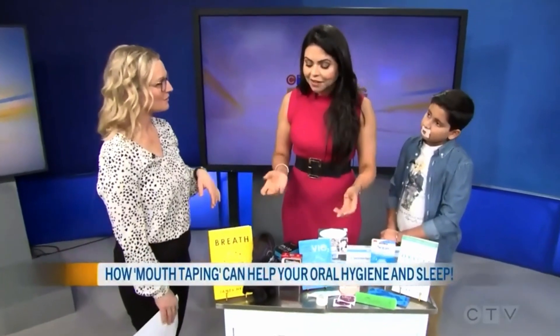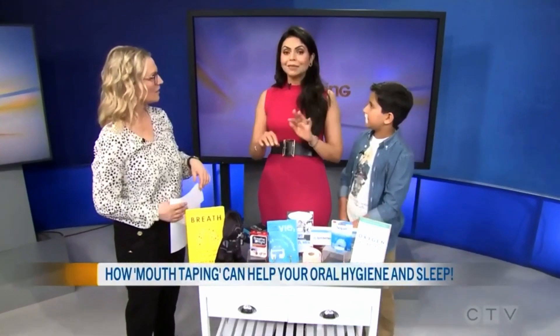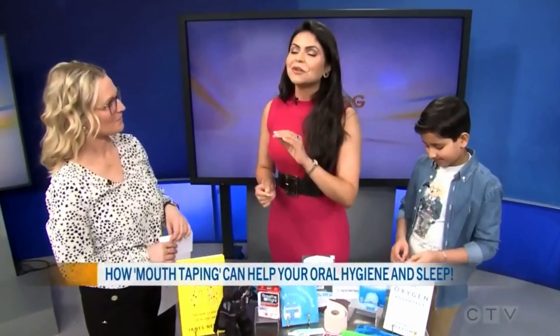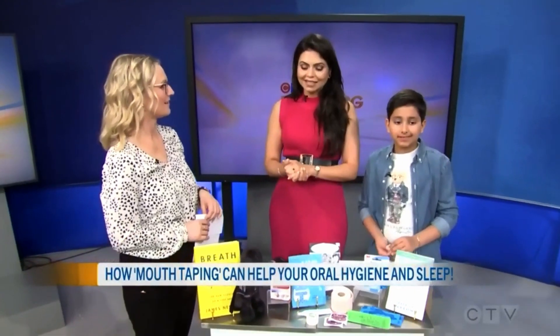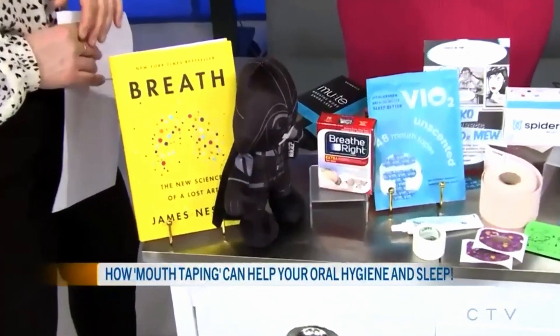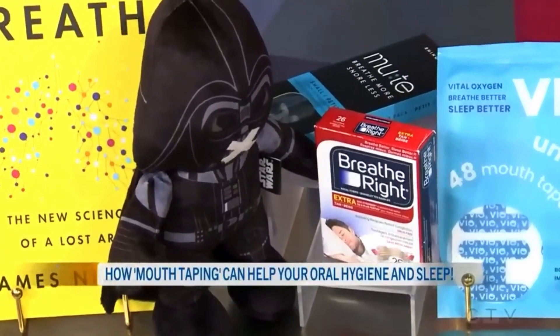I brought Darth Vader here to remind me to tell you a quick story about a patient. She said, 'My husband no longer sounds like Darth Vader at nighttime' because he's mouth taping and using a Breathe Right strip. So there you go — it's like no longer that sound. We all know that sound.